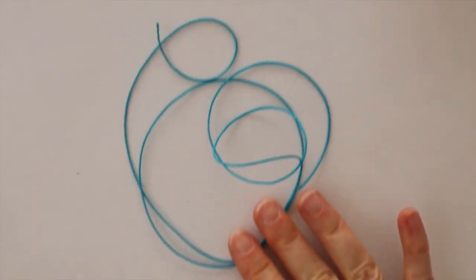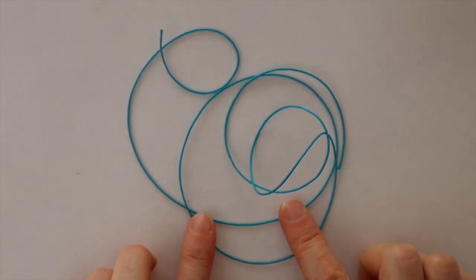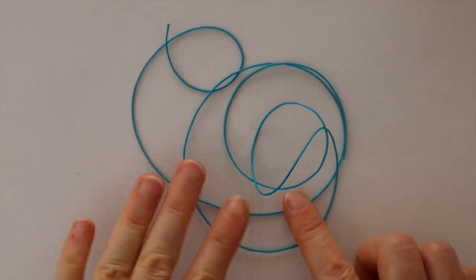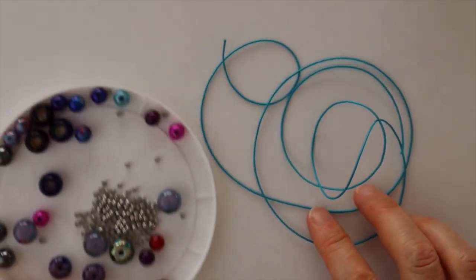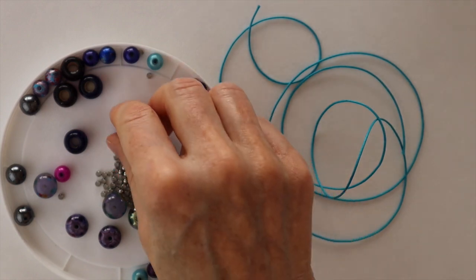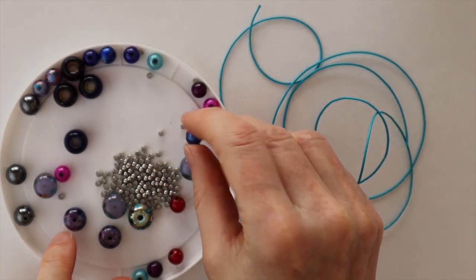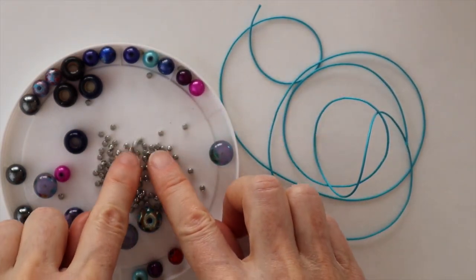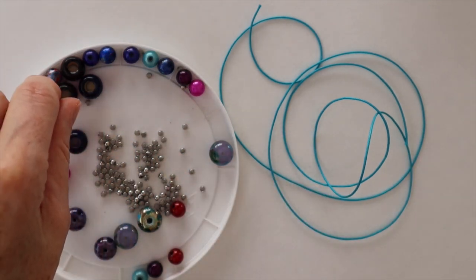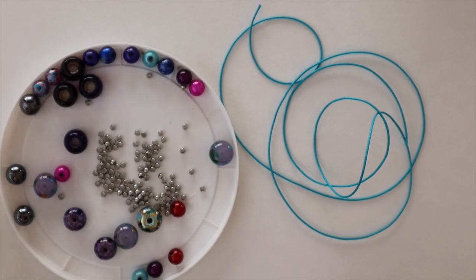What you're going to need for this project is some thinner one millimeter waxed cotton cord — I'm going to use blue this time. I have a variety of beads with a pretty decent size hole in them, mostly eight millimeter beads. I also have extra large crimps; I'll put a link in the description where to buy those. And that's pretty well it.